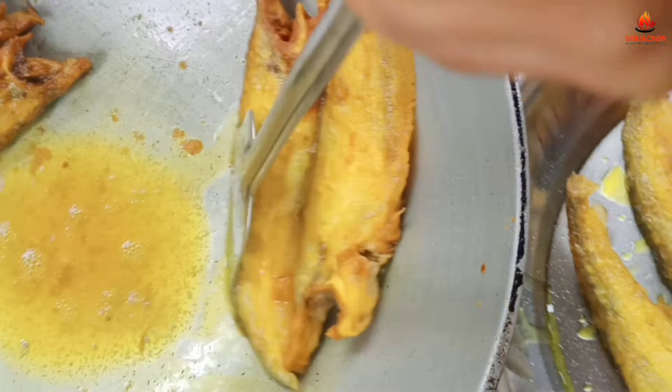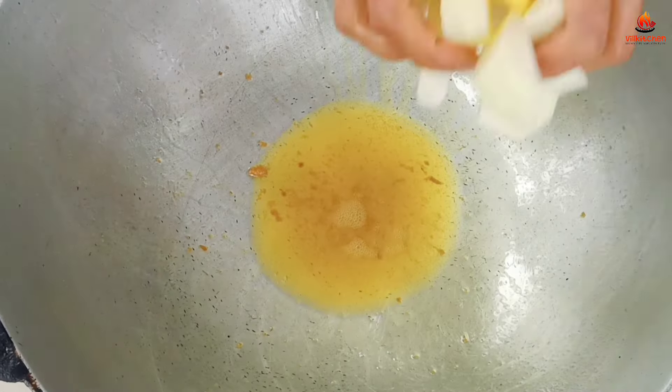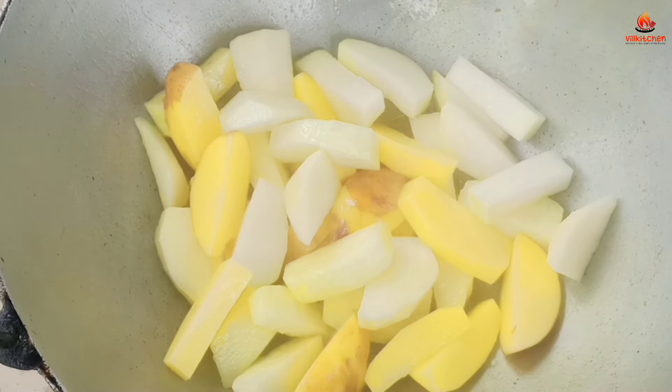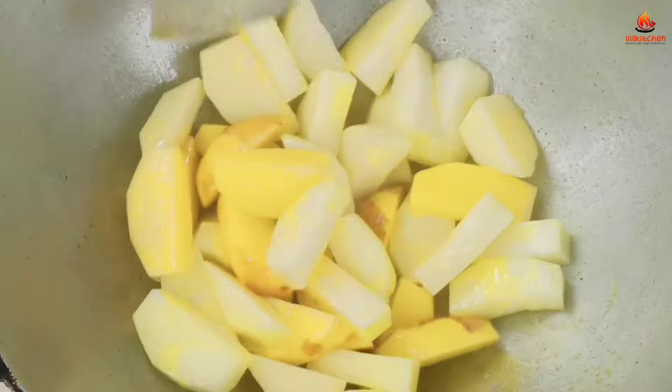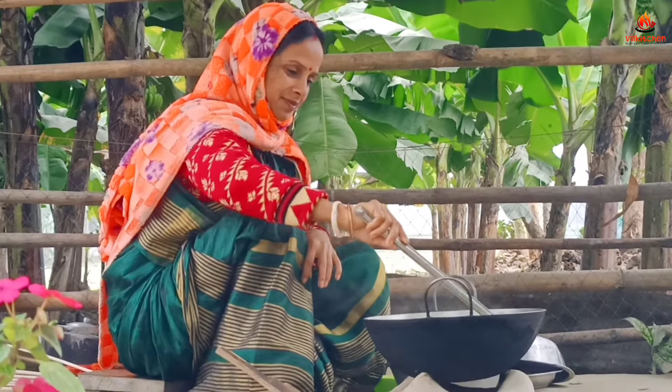I am going to put the coffee in the pot. We will take the coffee and get the water from the water.